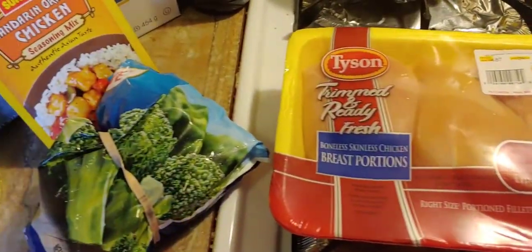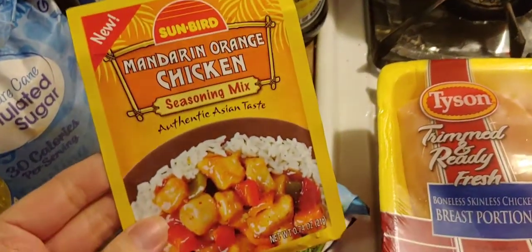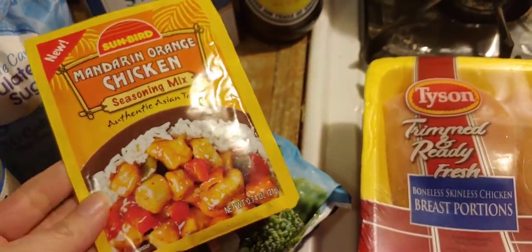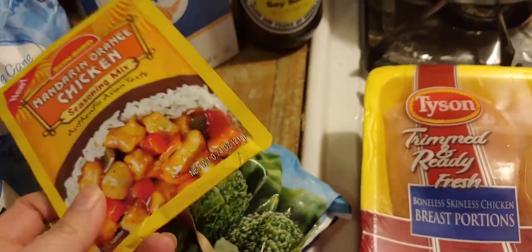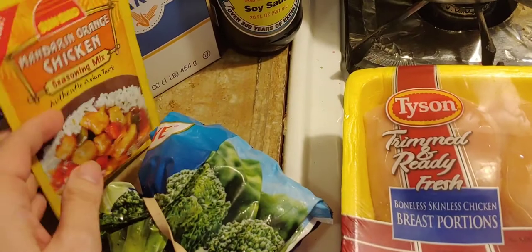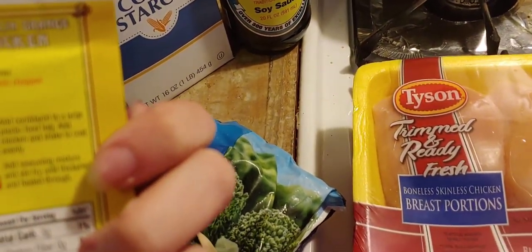Hello everyone, welcome to my channel. Today I'm making some mandarin orange chicken. I have this seasoning mix that I got from a local store — it was only like a dollar and some change — and there's a recipe on the back with the items you need.